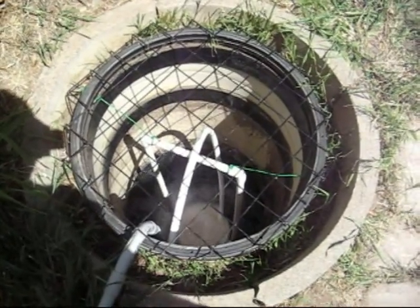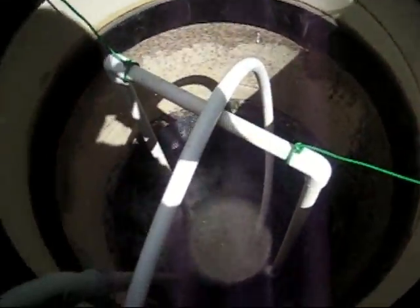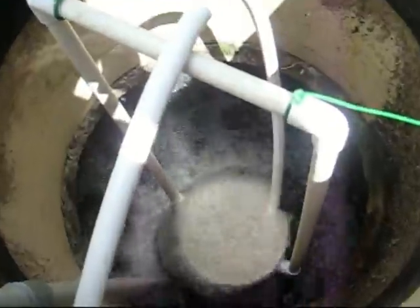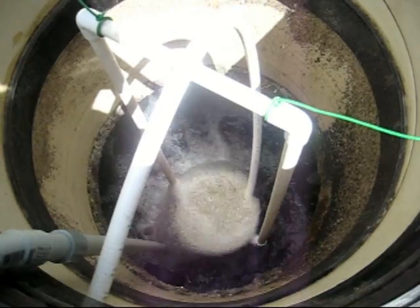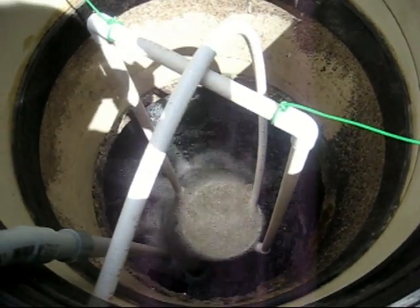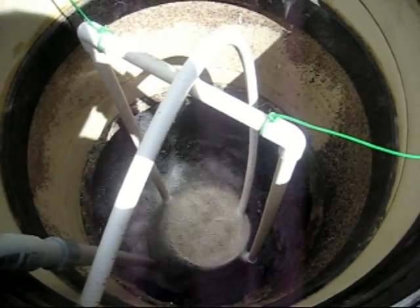This is our septic system that I converted into a wastewater treatment plant. This is the raw sewage from our house. It's aerated with the pump. It doesn't need a cover because it doesn't smell — the aerobic bacteria break down the waste actually quite rapidly.